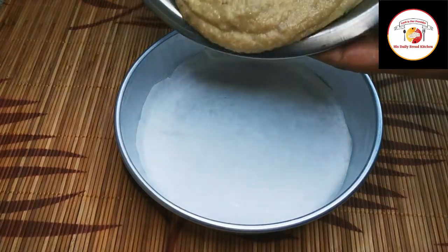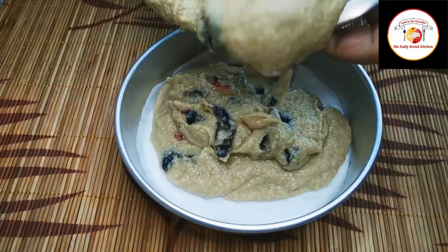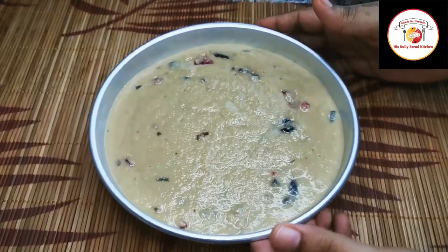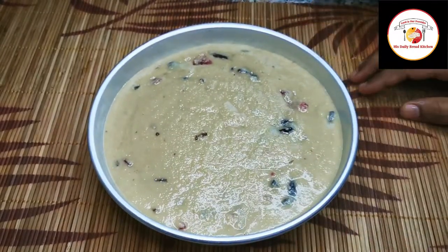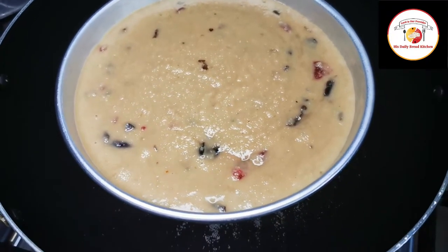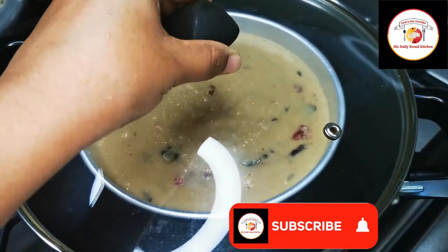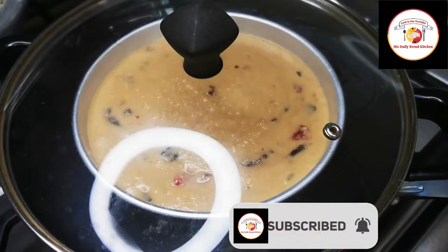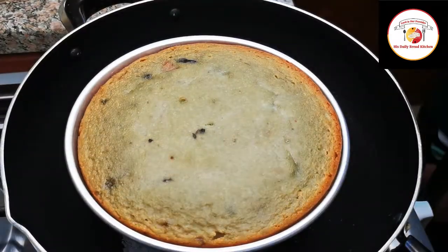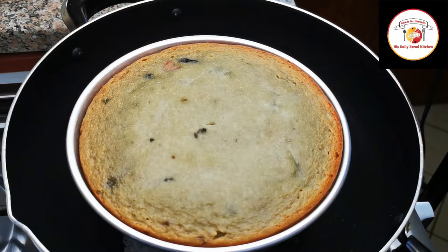Once the batter is ready, pour it into the cake mould and let it settle. I've already prepared a cake cooking pot with salt and a stand. Place the cooking mould on the stand, close it, and let the cake cook for 30 to 40 minutes on a low flame. After 30 to 40 minutes, check it — the cake is completely done. So simple and very healthy!